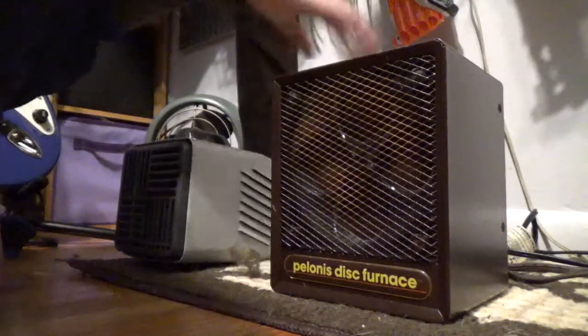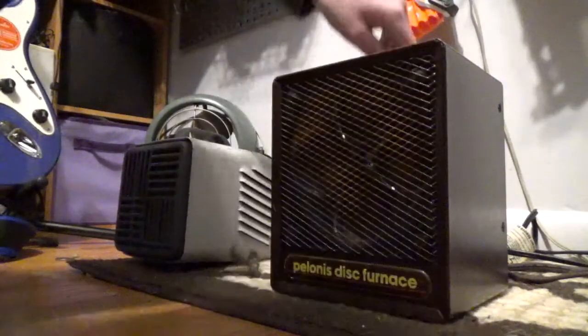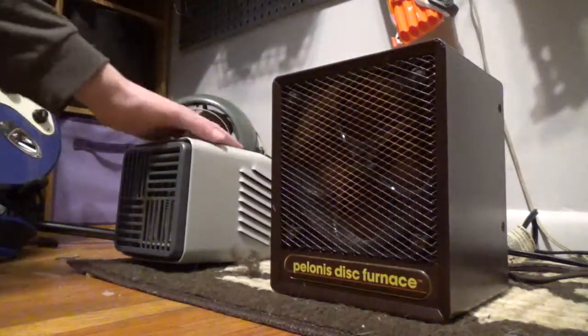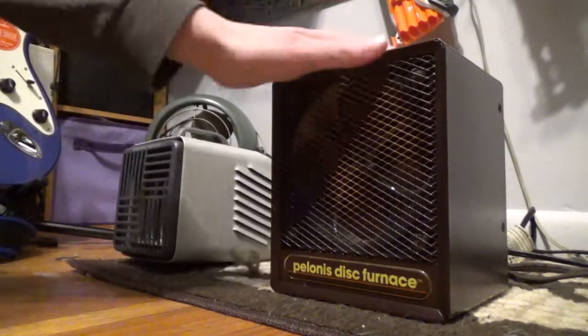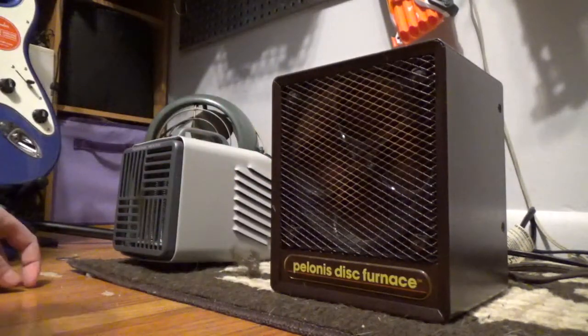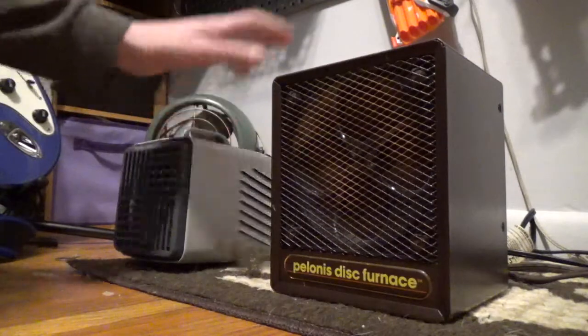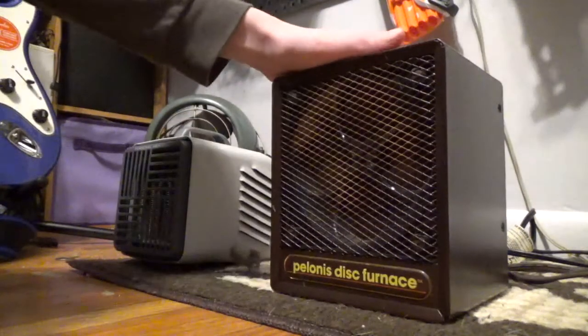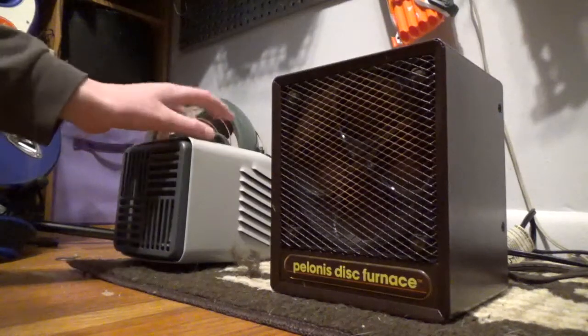It's a nice little heater — I really like the Polonis Disc Furnace. I'm going to prefer it over the Comfort Zone because the Comfort Zone only has a thermal fuse, no tip-over protection. The Polonis has tip-over protection around the disc plus a thermal fuse, so it has a lot more safety features. Even for 1989, this thing would have cost about $300 back in the day; the Comfort Zone would cost maybe $30 today.